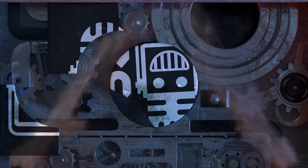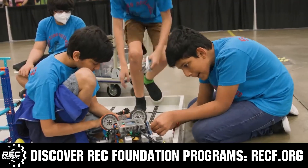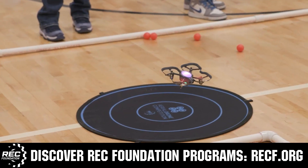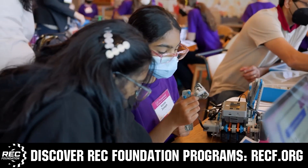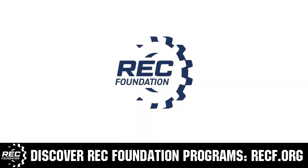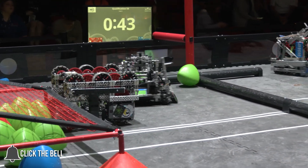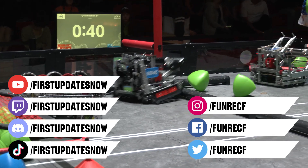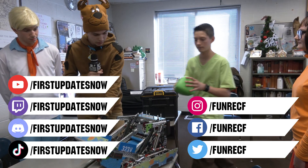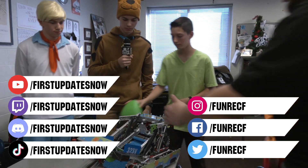This video on Pips and Parts is brought to you by viewers like you and also in partnership with the Robotics Education and Competition Foundation, which provides fantastic programs from elementary school all the way through college — including VEX, Aerial Drone Competition, Online Challenges, JROTC, Girl Powered, Scholarships, Certifications, and so much more. Visit RECF.org and get connected. Don't forget to like, subscribe, and ring the bell to stay up to date on new videos. Live shows can be found on the First Updates Now YouTube channel, live competitions at twitch.tv/firstupdatesnow, and join our Discord at discord.gg/firstupdatesnow. Check out our social offerings on TikTok, Instagram, Facebook, and Twitter.